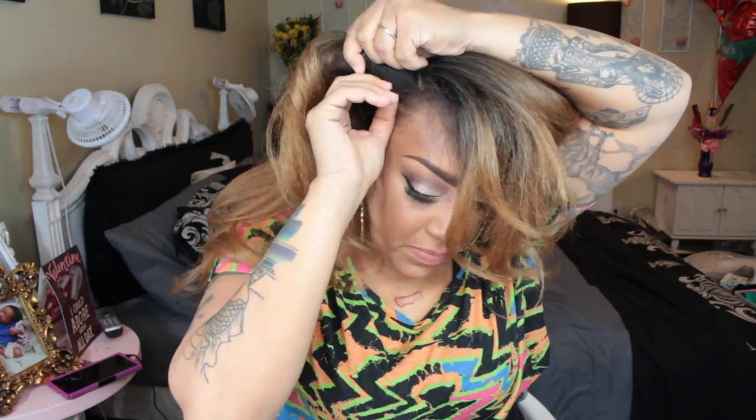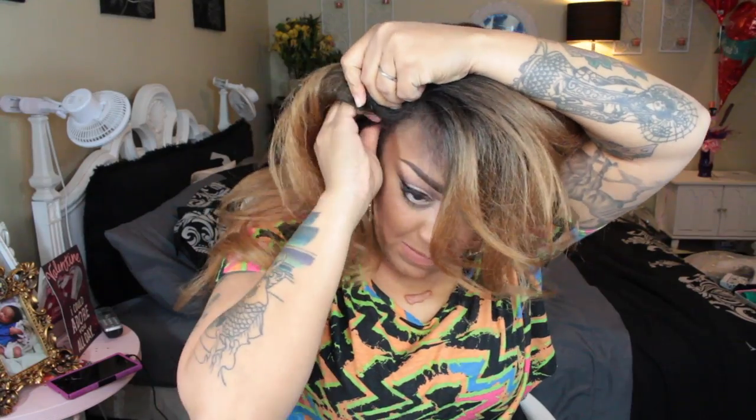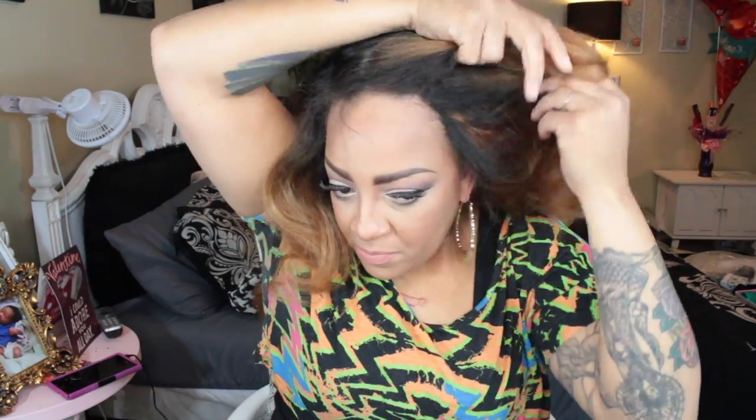Let's go ahead and place this wig on my head. First things first, I'm going to situate it and place the combs where they need to be. The good thing about this is the combs are actually situated in the right spots, which makes this very easy to place.